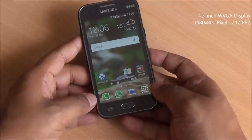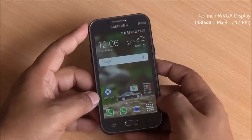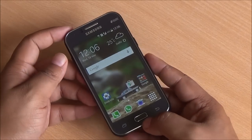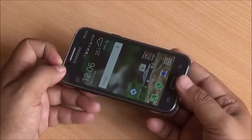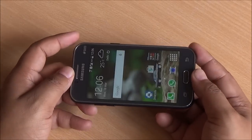You have a 4.3 inch WVGA display here, capacitive buttons which don't light up, and a physical home button. Great viewing angles, good color reproduction. There is slight brightness shifting here, but the colors remain spot on. There is no color shifting on the device and no light bleeding either.